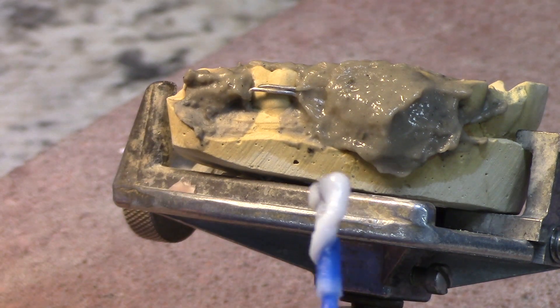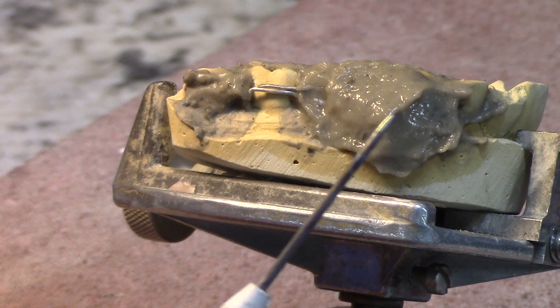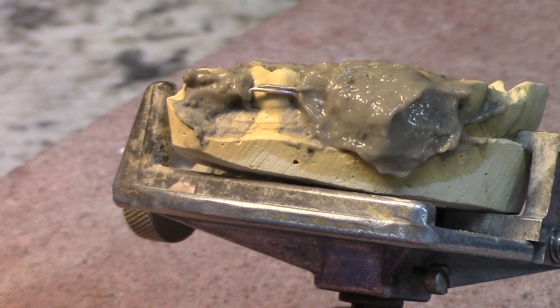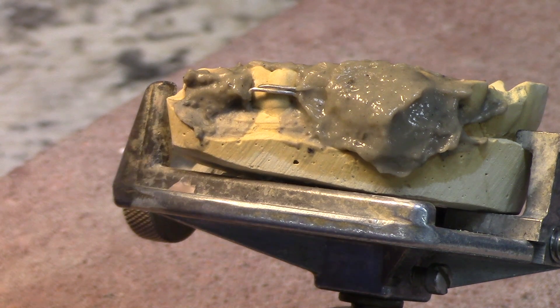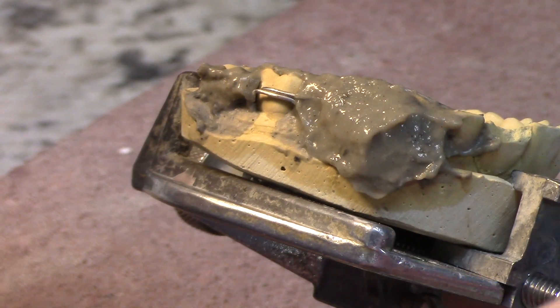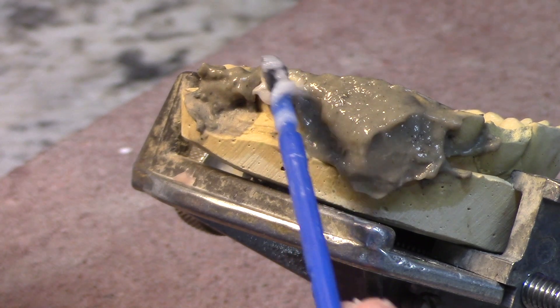I'm going to use my flux — clean flux — my titanium probe, and my nickel silver alloy solder. I've got this torch adjusted just as low as I can get it. Here we go — I'm going to fire this up.